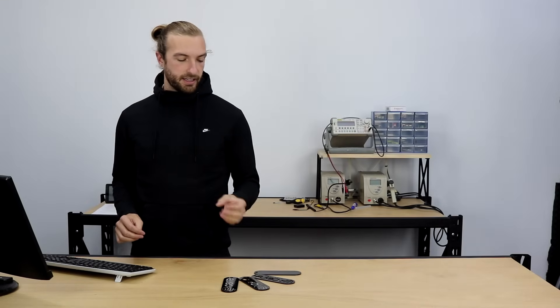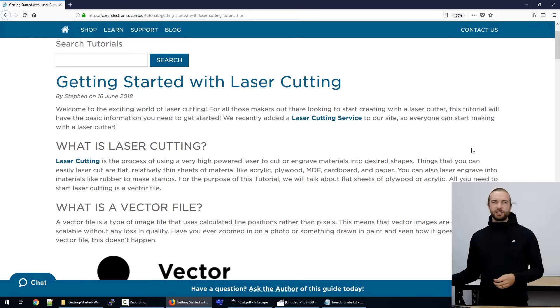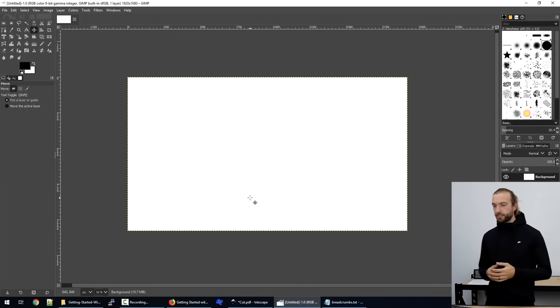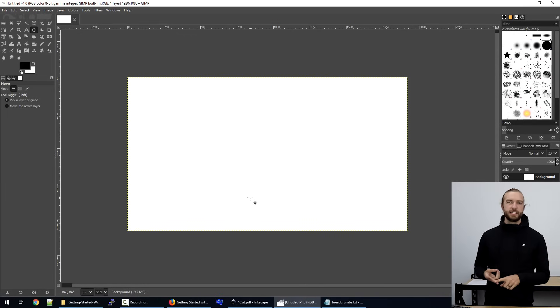Let's take a look at the type of files we use to create a laser cutter toolpath. The first thing you need is a vector file. An SVG file, a DXF, and sometimes a PDF — these are all vector files.